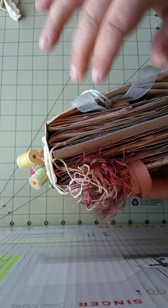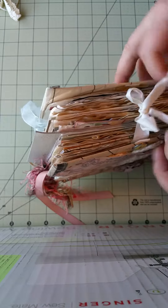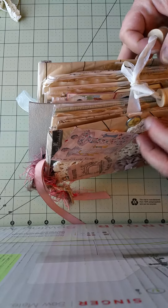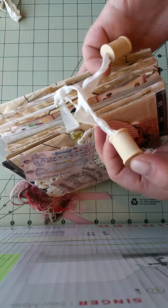Looks like there are five signatures in there that are sewn in. Her seam binding is attached with brads, and then she has just some empty wooden spools.